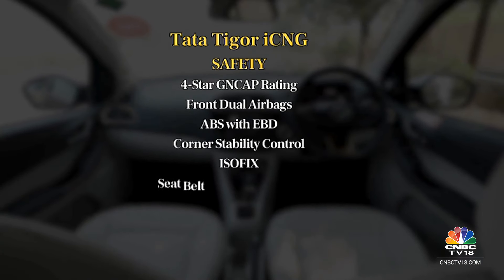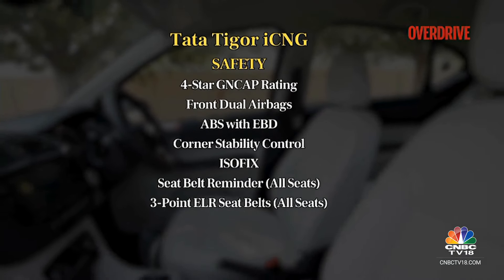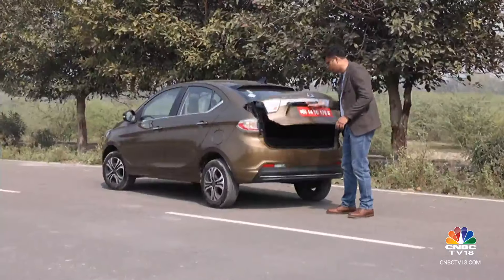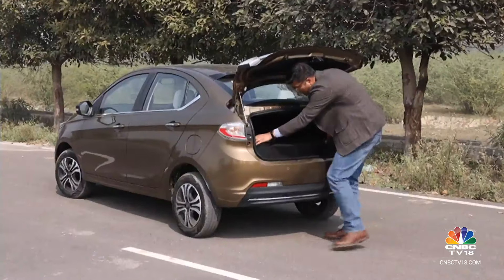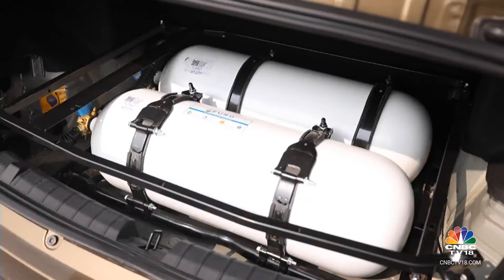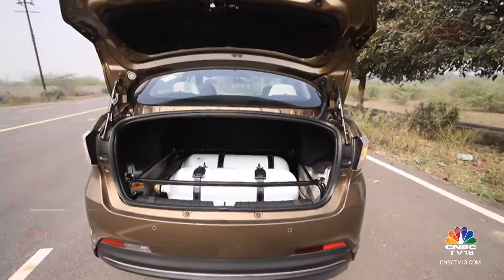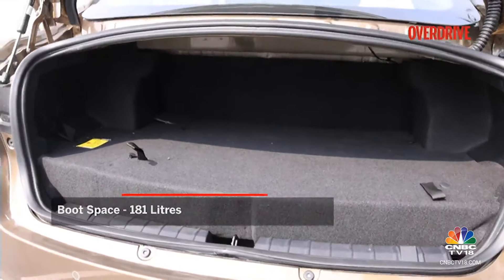The Tigor comes with a 5-star GNCAP safety rating, front dual airbags, ABS with EBD, corner stability control, ISOFIX, and seat belt reminders. Now let's look at the rear — the USP of any Tata iCNG lineup is the twin-cylinder mechanism for CNG storage. Removing the floorboard reveals the twin-cylinder setup, which has helped Tata engineers achieve better CNG storage of around 70 litres while also maintaining usable luggage space of almost 181 litres.